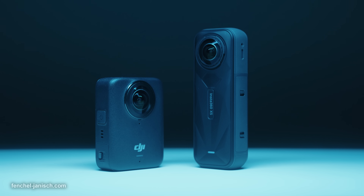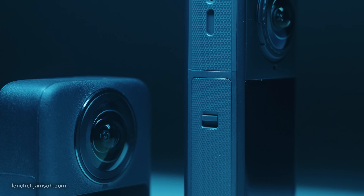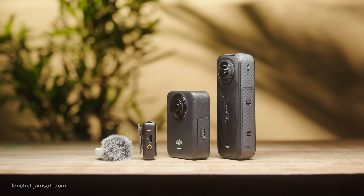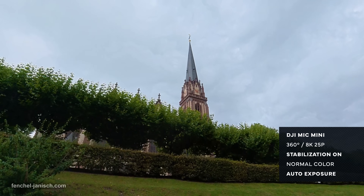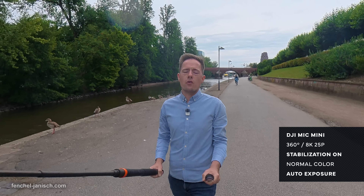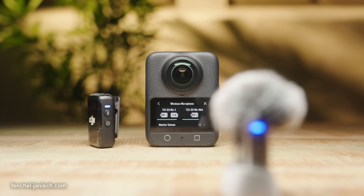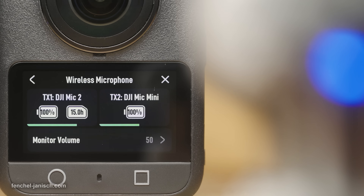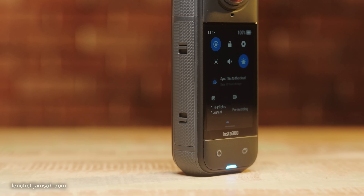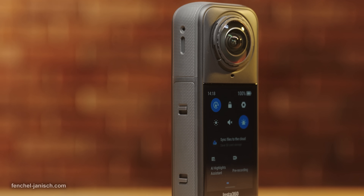When it comes to capturing sound, both cameras have internal mic capsules but are also compatible with external microphones. DJI also supports dual microphone connection with their own series of microphones, including the Mic Mini and Mic 2, which means there's no receiver needed or any cables. Insta360 also offers a wireless solution called the Mic Air.